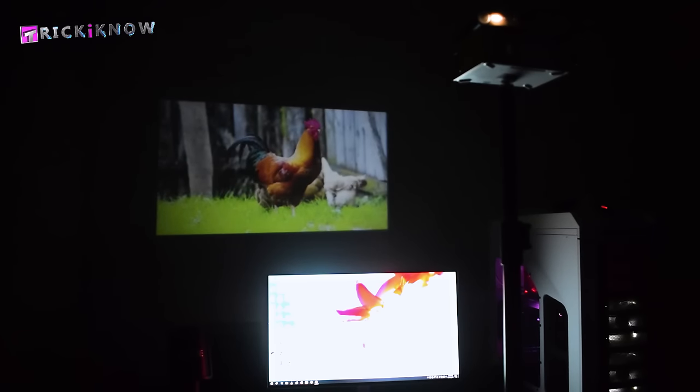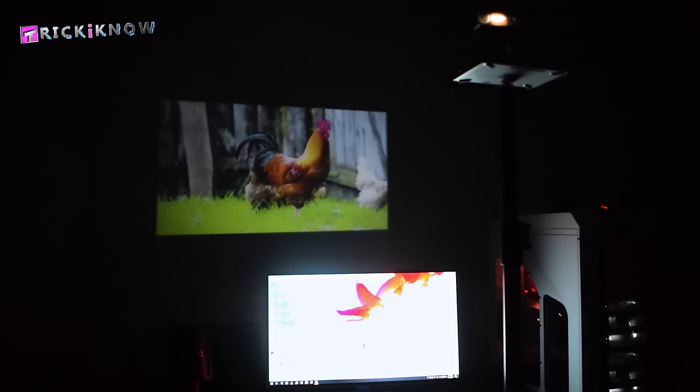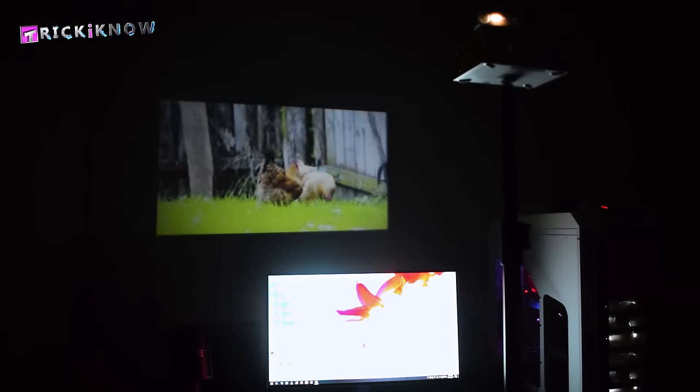The 1080p footage may be laggy in this projector, so I converted the footage into 720p using the HandBrake software.